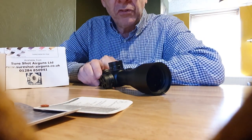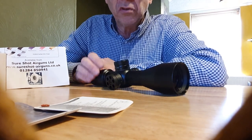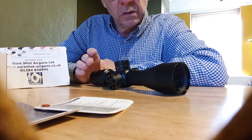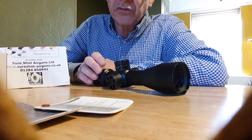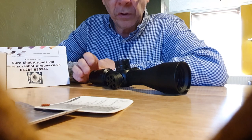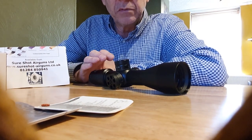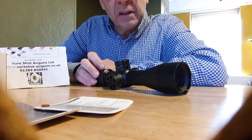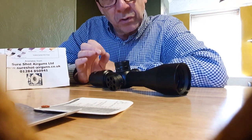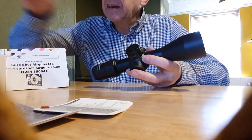Everything about it feels really good quality and it's tiny. When you look through it, the optics are superb — really clear with no chromatic aberrations at all. I used it last night as it was going dusk, and that's when you really see whether a scope's any good or not. It was still really clear and crystal clear all the way through the zoom ranges. The parallax adjustment really does make a nice sharp image, even close in at higher magnification.